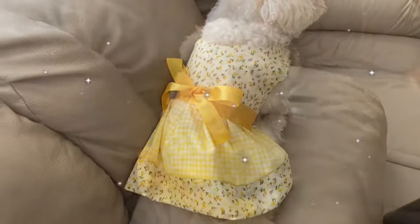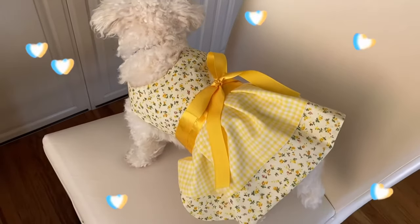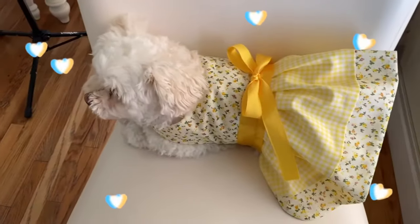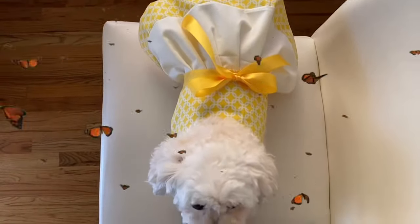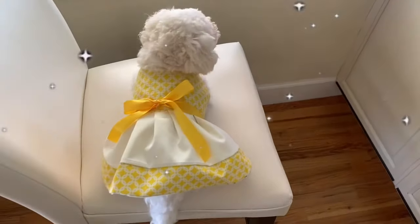Hey guys, it's Nadi and today I'm going to be showing you how I made this reversible wrap dress for my dog. This idea was inspired from seeing the popular wrap dresses on YesStyle, and then someone else gave me the idea that I could make it reversible. So now you have this 2-in-1 dress for your dog, because obviously my dog doesn't have enough dresses already. I thought this idea was so unique and cool, so I'm going to show you guys how I did that.